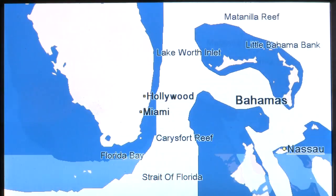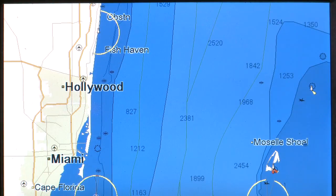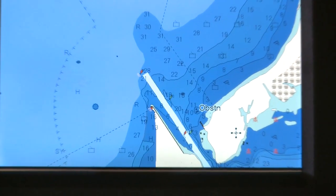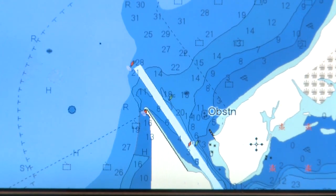Every CP Series Plotter comes with built-in coastal navigation charts covering all of North America, Mexico, Central America, the Bahamas, Cuba, and Puerto Rico. They are ready to sail right out of the box, so you can get started on your boating adventures.